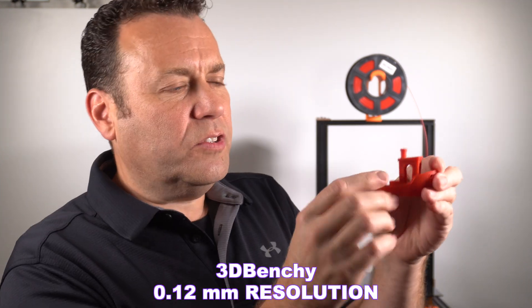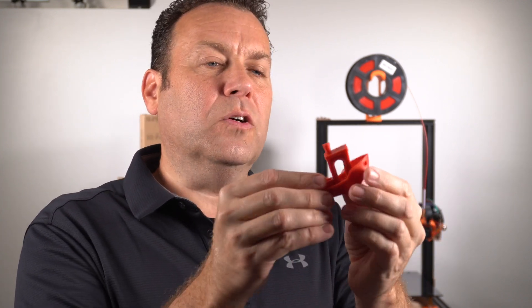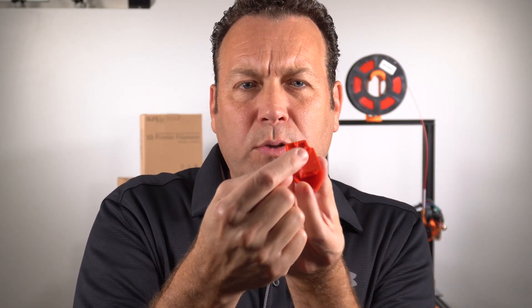You'll notice a nice consistency amongst the color with Sunlue. Here's a benchy — you'll notice there's no real stringing inside here. Really clean. This was at 0.12 millimeters, so super smooth. All the ironing on the insides on the deck here came out nice. The smokestack is perfectly round. Really easy to dial in.